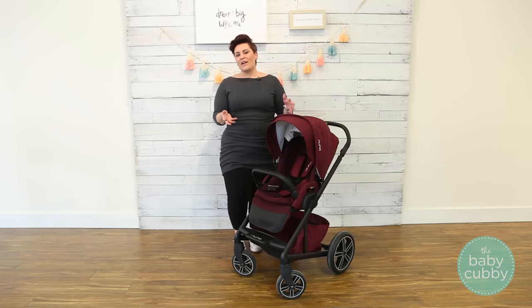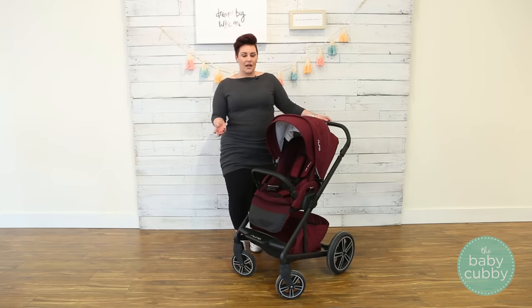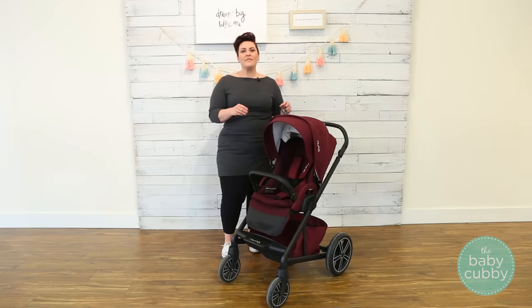Nuna offers a full line of strollers, car seats, play yards, high chairs, and even entertainers. But today, we're going to show you the Mix 2. It's a full-size modular stroller, and it offers a slew of luxury features, retailing for $599.95. You can purchase it online at babycubby.com, where everything ships for free. Now, let's take a look at those awesome features.